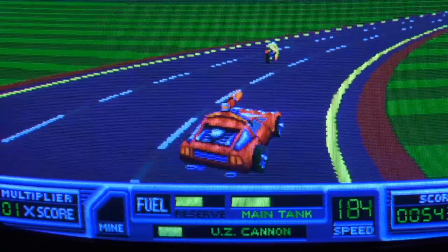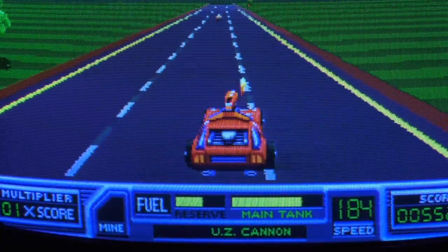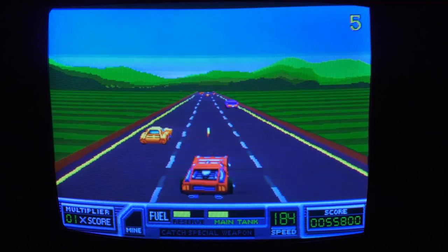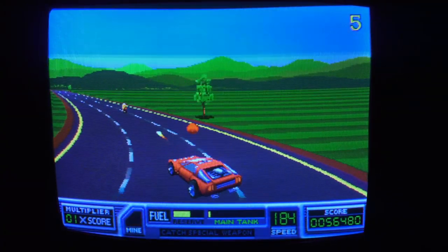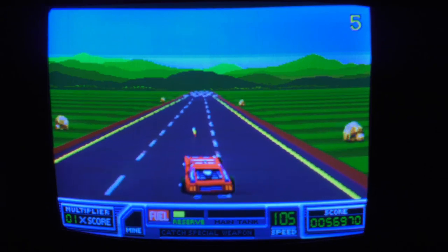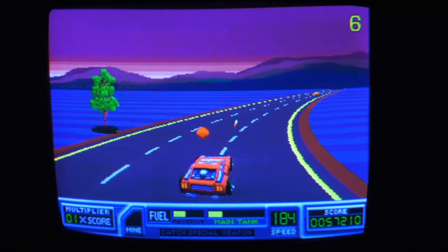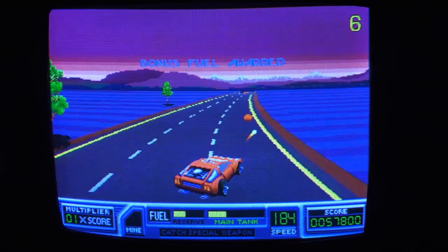There's another special weapon — this is the Uzi cannon. It shows you a gauge right there for how much firepower you have left with your special weapon. This game also retains high scores, so it's actually really fun to go after. High score saves are a must for my games in Arcade Hollywood. The red orbs give you fuel, so do the green orbs. I made it past the rally five status. I think a lot of people disregard this game, but it is a blast. This will be a lot of fun to actually do a stream.